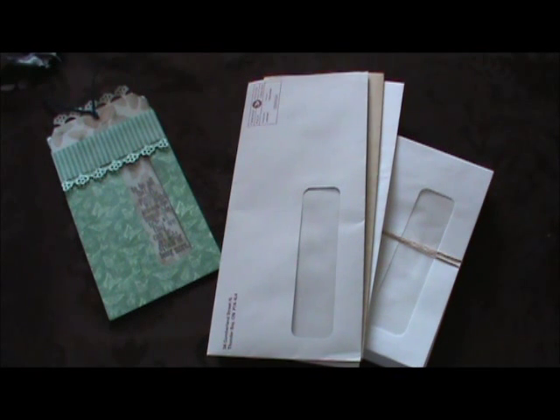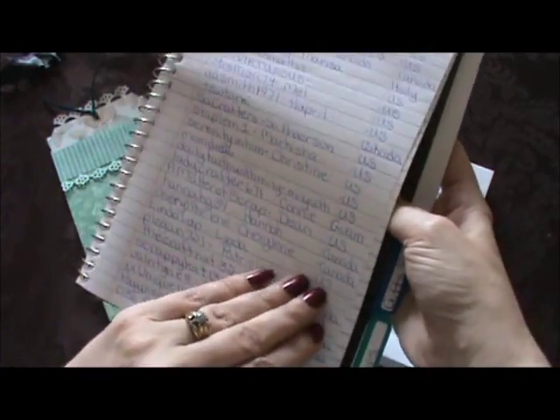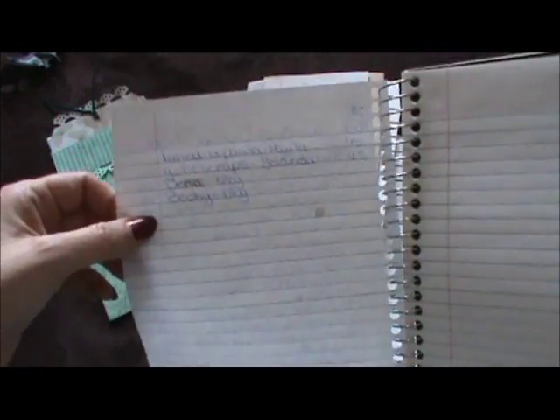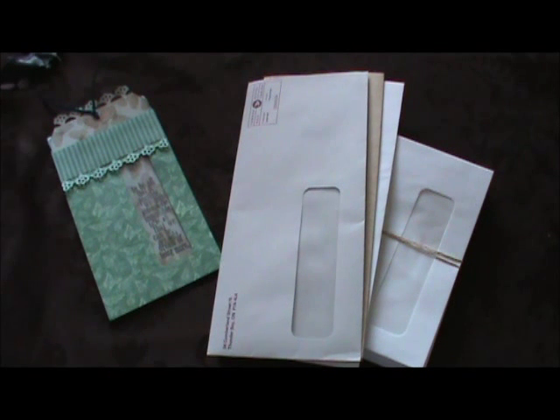Hi everyone, Tracy here. Today I'm going to share some more details on my window envelope swap. First, I just want to thank everybody who signed up. I am so overwhelmed, shocked, and surprised by how many people have signed up. I thought if I was lucky I'd get five and do a one-on-one swap with everybody — I didn't realize I was going to get that many, so thank you so much for joining.